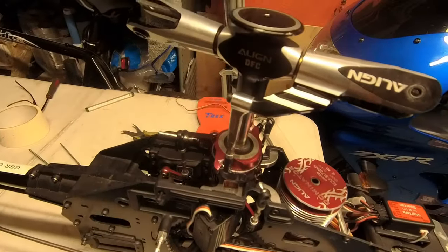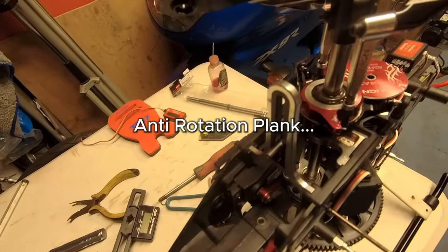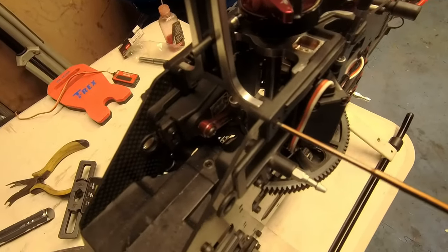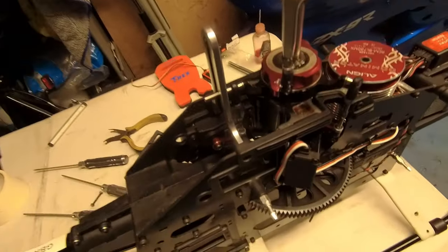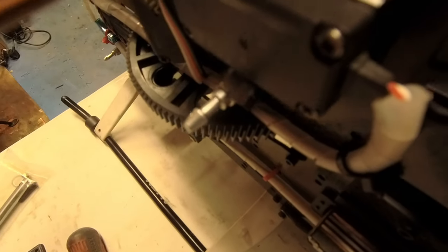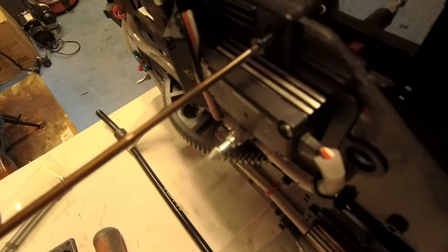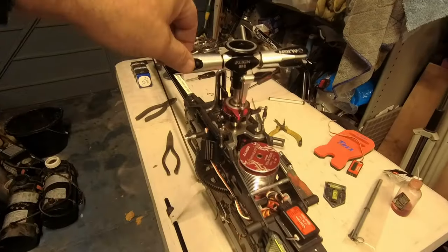Auto-rotation plate on the back, and first of all just want to put a bolt through that head — captive nut on the back, and the bolt goes through in there. All the servos connected back up. Auto-rotation plate is on. Just a little 1.5 screw in there, and another one just there. That screws in there and lets the plate back on. There you go, all back together.